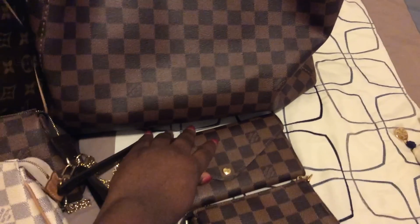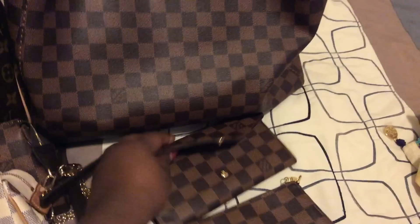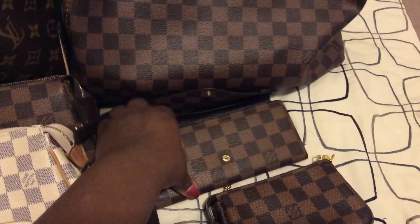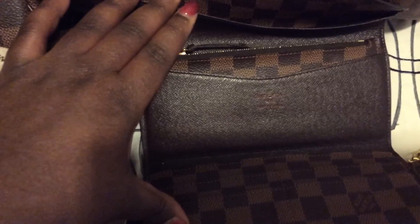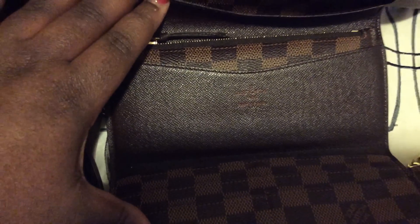I got the Josephine wallet in September 2014. This is what it looks like, and it was made in France.